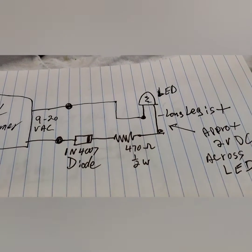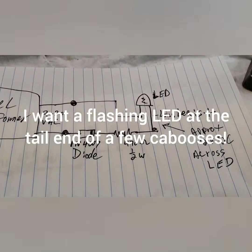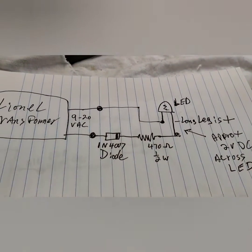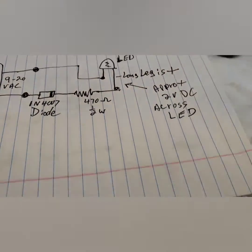It's very easy to do. I'm still waiting for my flashing LEDs — I ordered them, I'm going to see how they work. You can get very creative with this: a nice flashing LED in the tail end of your caboose, and on and on. That's all there is to it — that one little tiny diode and that one resistor.